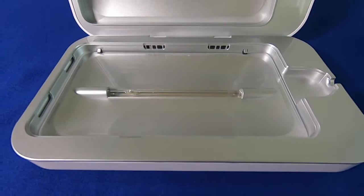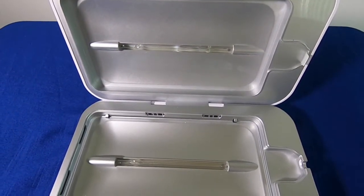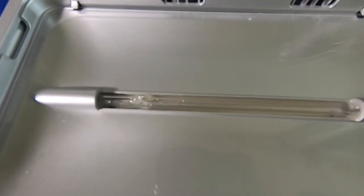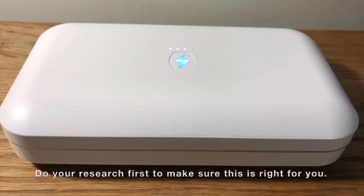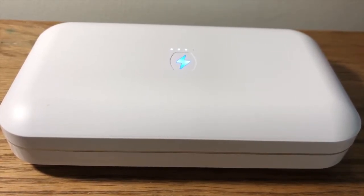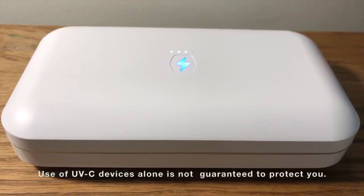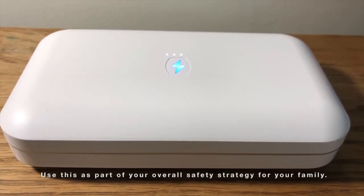So that was my review and unboxing of the PhoneSoap Go. Hopefully you enjoyed it and learned a little more about it. There are so many companies developing this because demand is huge. By no means am I sponsored by PhoneSoap.